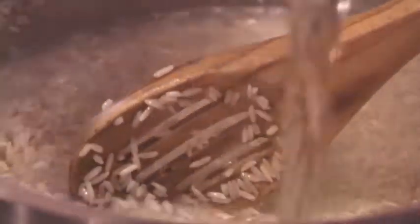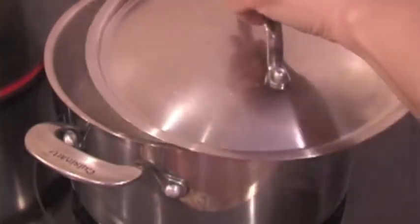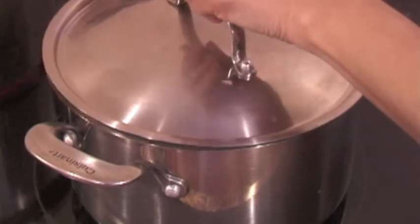Then you add 4 cups of water and about 1 and one-quarter teaspoon of salt. When the water starts to boil, reduce the heat to simmer, close the lid, and let it simmer for 20 minutes.